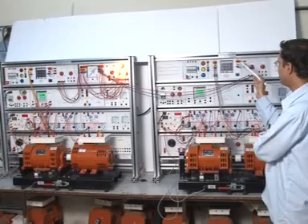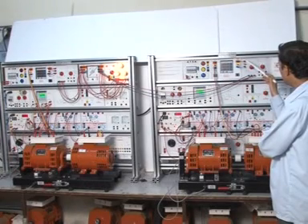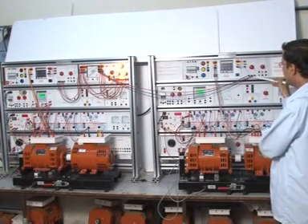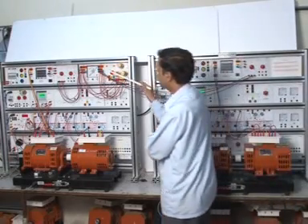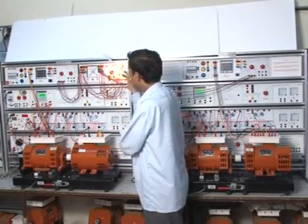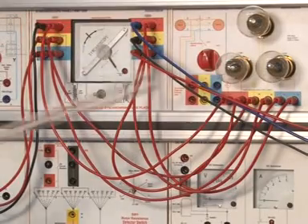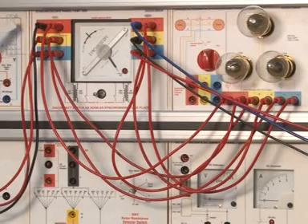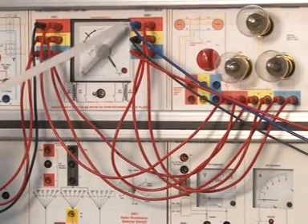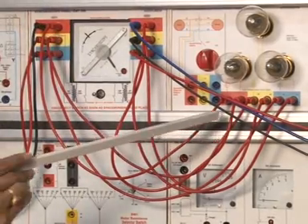This generator output voltage is connected to the power converter start panel EMT-4 through a power reverter switch. The other generator output is also coming to the synchroscope panel — that is generator two. This is generator one and this is generator two. This is the synchroscope panel EMT-26B and 26A. This is the input from the other alternator. Both outputs have come here to EMT-26A.